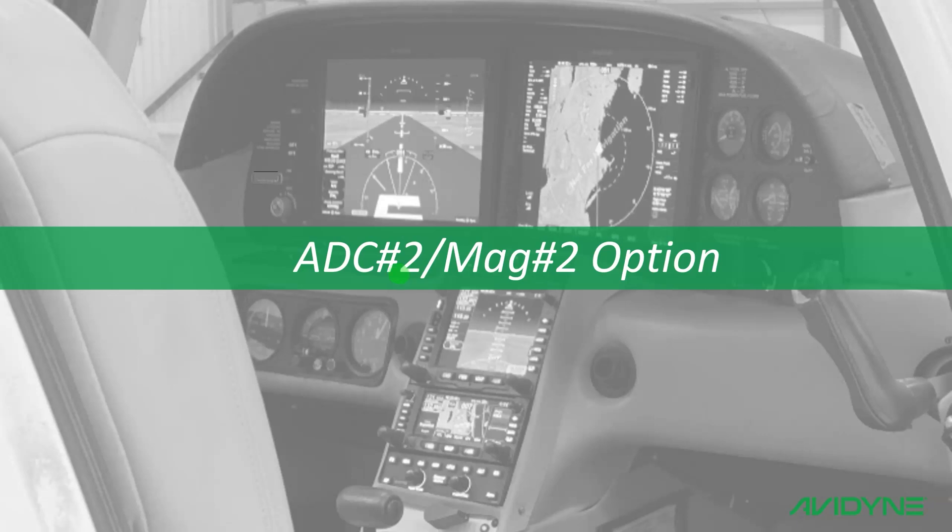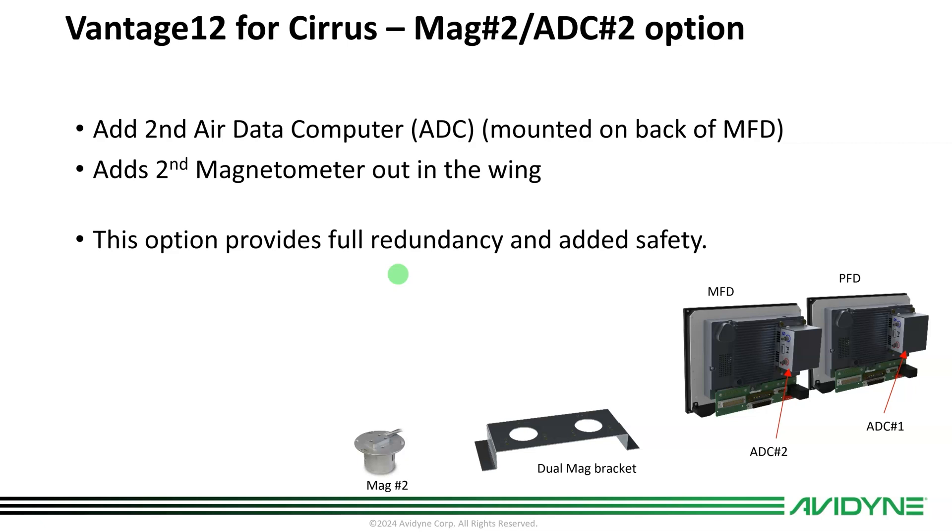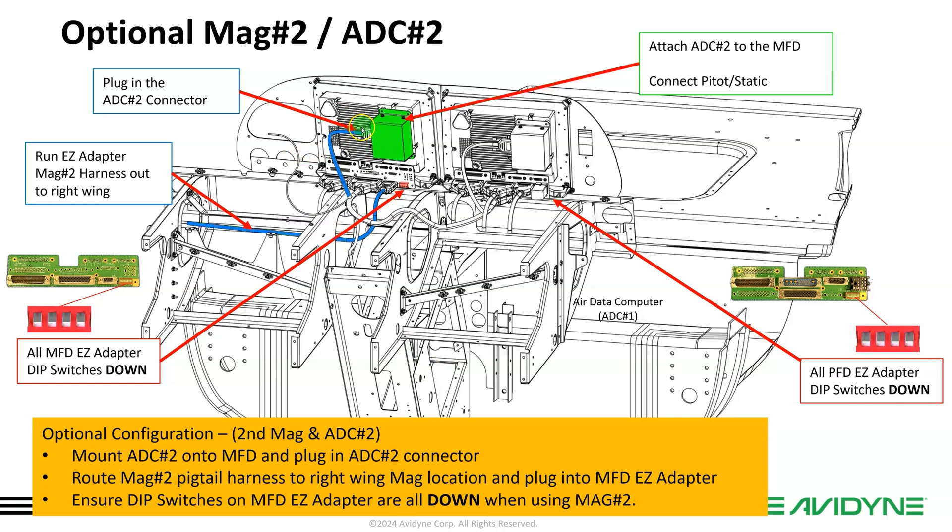If you're getting the ADC2 MAG2 option, which some of you will choose, that gives you a second air data computer mounted on the back of the MFD along with the primary one, plus a second magnetometer out in the wing. Remember, there's already one out there for Integra. We'll pull down the single MAG bracket and put in a dual MAG bracket, then add the second magnetometer. They'll mount the second ADC on the back of the MFD and plug in the ADC2 connector off the EZ adapter harness. This ADC2 kit comes with an additional pigtail harness that plugs into the MFD adapter and runs out to the wing for the second magnetometer.